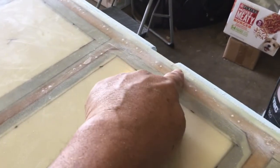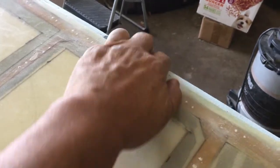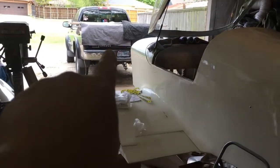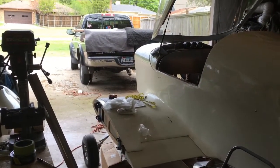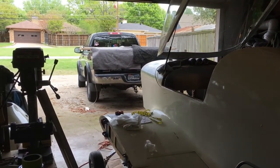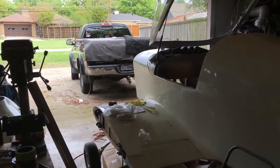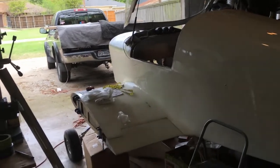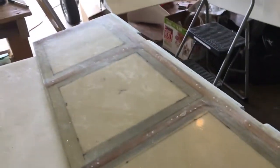Right now we're working on getting the shape of the leading edge and we're glassing it, then putting it in our oven over there — which is the back of my truck. We've got a heater in there and put blankets over to retain the heat. The other elevator is in there right now because we already finished glassing the nose piece, which is the nose piece of the elevator structure.